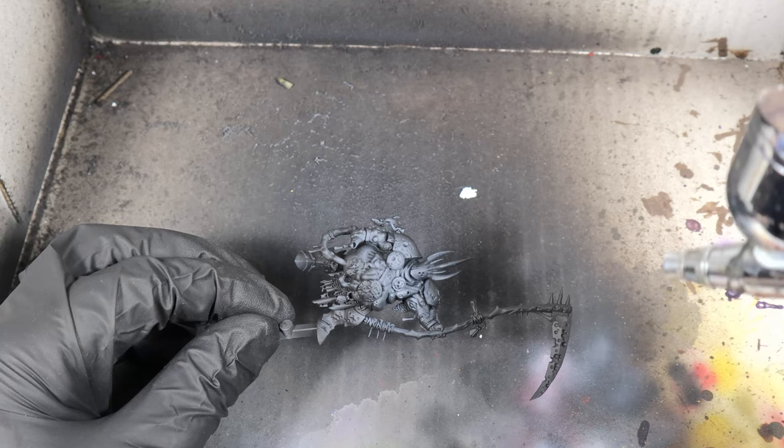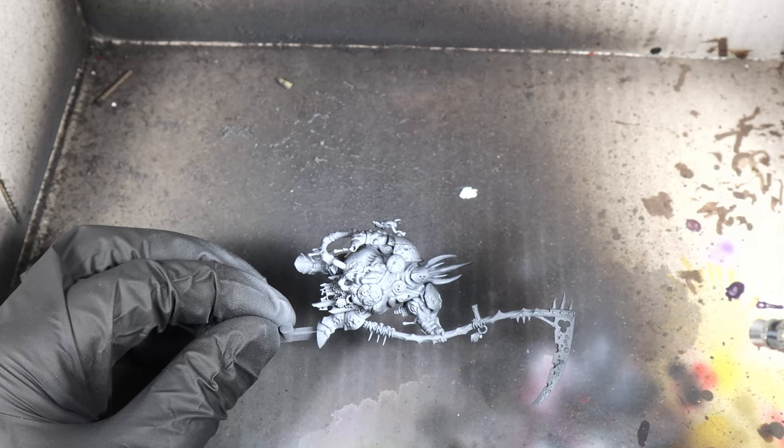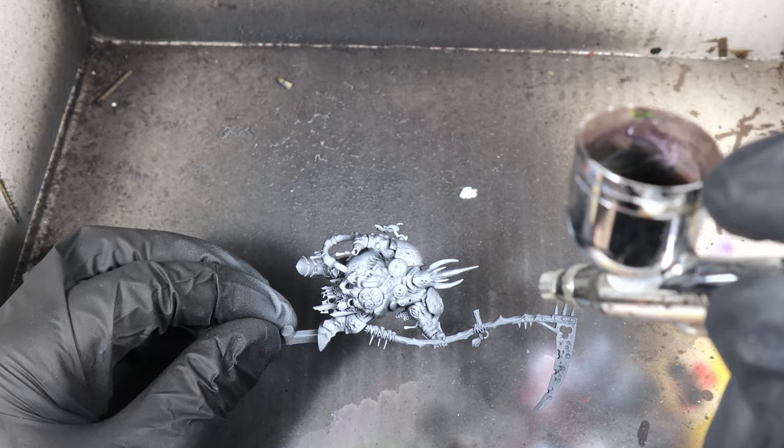We want to really focus in on the upper stomach, the chest, and the head to really bring the focus into those areas. We're going to do the front and the back of the model. It just helps to lay down where we're going to put our highlights and give a bit of depth and shadow to the model before we start putting any colors on.